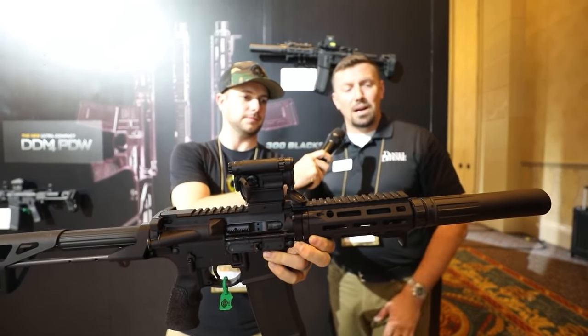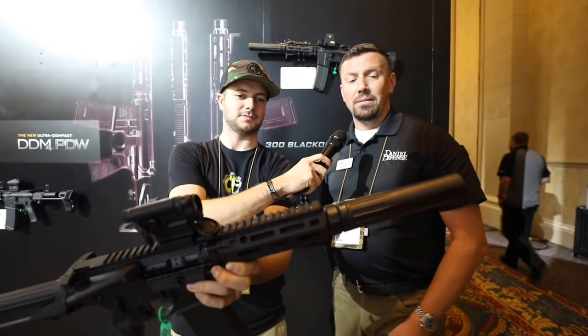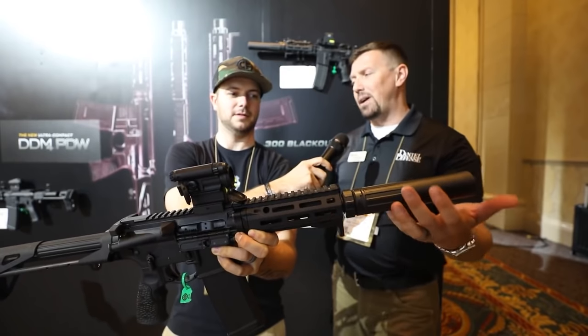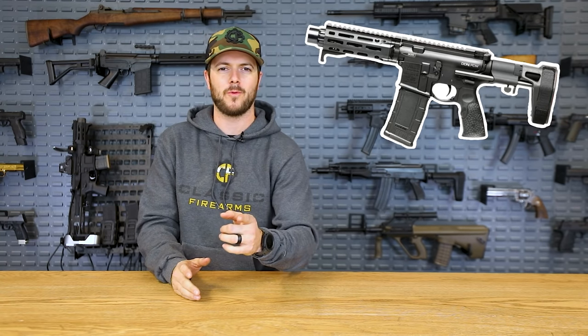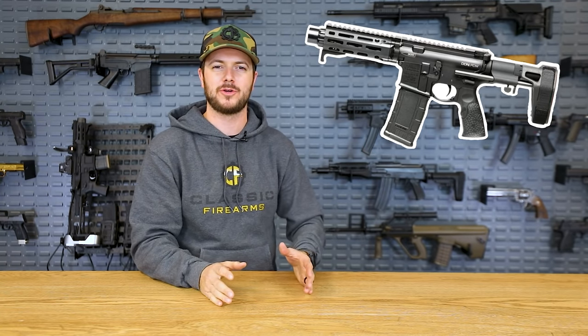That is the Daniel Defense DDM4 PDW chambered in 300 Blackout with their Wave suppressor. The suppressor is their QD model — the entire front baffle stack is 3D printed, titanium mock collar, total weight about 17 ounces, bomb-proof, covered by their lifetime warranty. Seven and a half inch barrel, cold hammer forged, just phenomenal coming from Daniel Defense. When we gave one away, we did an entire warehouse tour — big shout out to Frank.